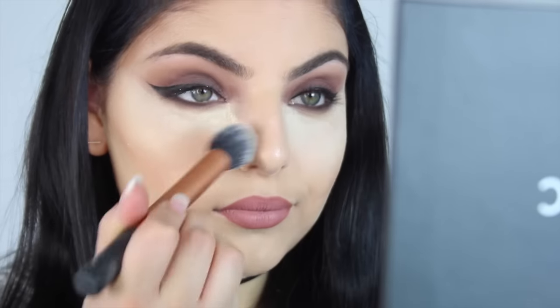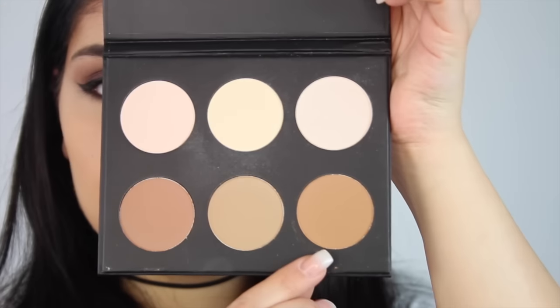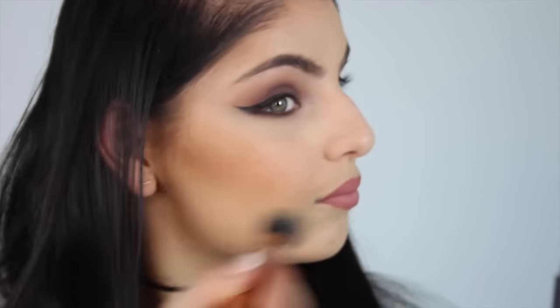Moving back onto the face, I'm taking the Iconic London Powder Contour Palette and using the middle highlight shade to just dust off the Laura Mercier powder from underneath my eyes. I'm also using it to dust off the powder from underneath my contour and my chin, and just to blend that all together. Then I'm taking the darkest contour shade from that palette and just contouring in the hollows of my cheekbones and buffing that out. I didn't really contour anywhere else because I felt like the cream contour was enough.